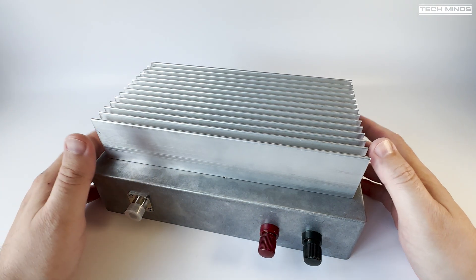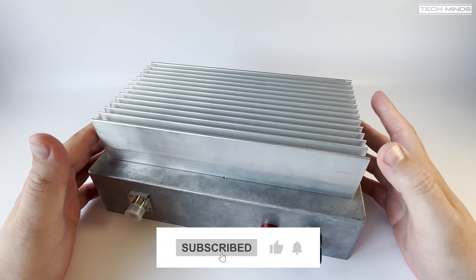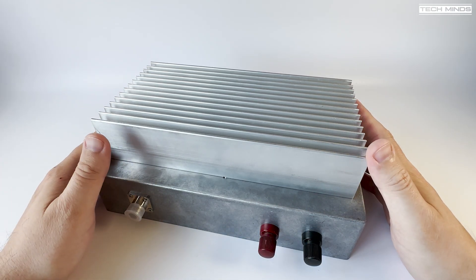Hi and welcome back to another TechMinds video. This is going to be part two of my 2.4 gigahertz amplifier build. I'll go through what I've done so far.